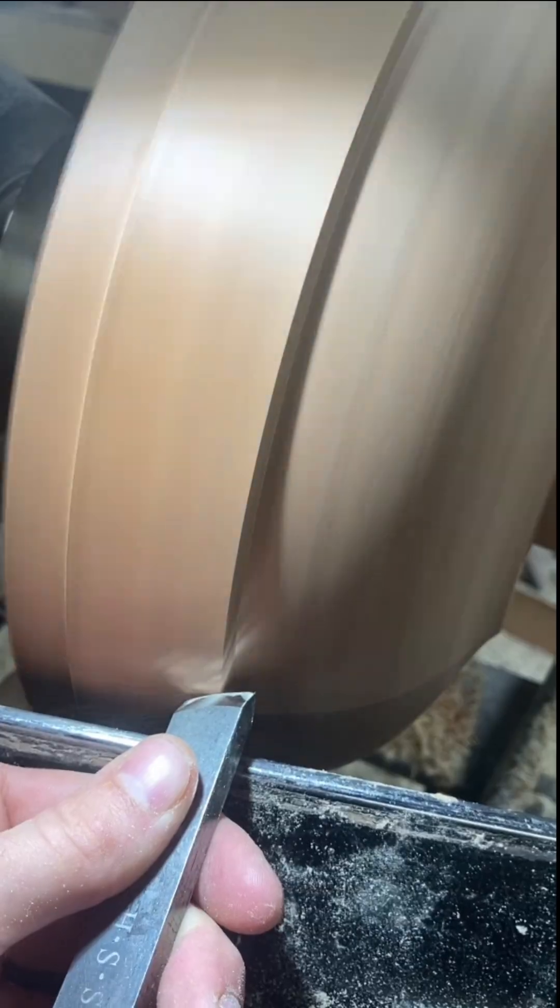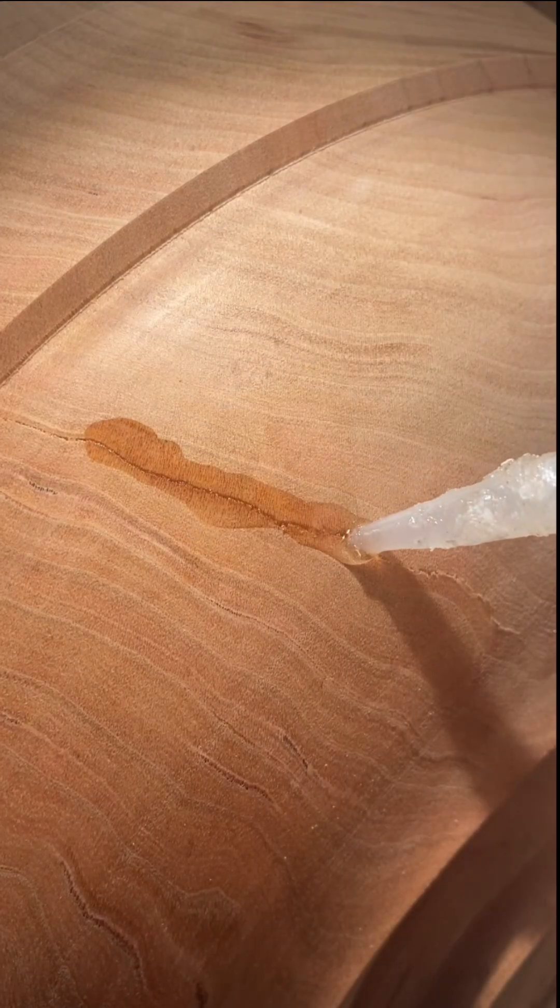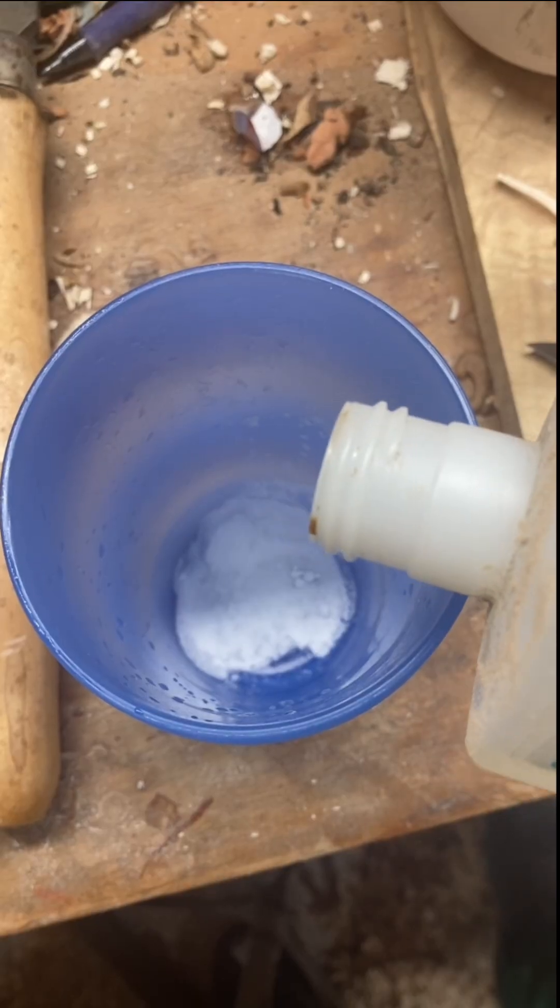Let's finish turning this cherry bowl, and while we're at it, let's talk about how Super Glue Activator actually works. The shape is done, but I found a couple of small cracks, so I'll fill them in with some CA glue.